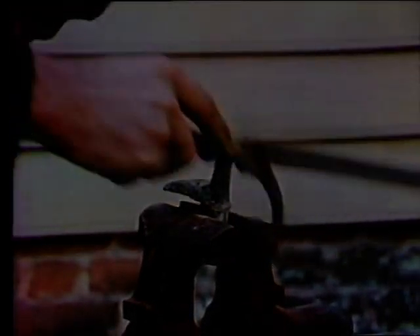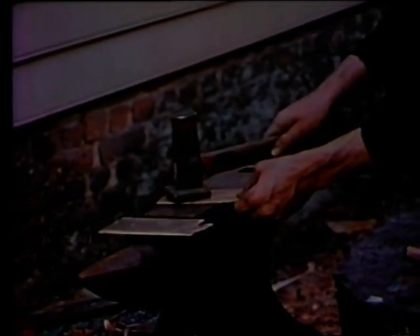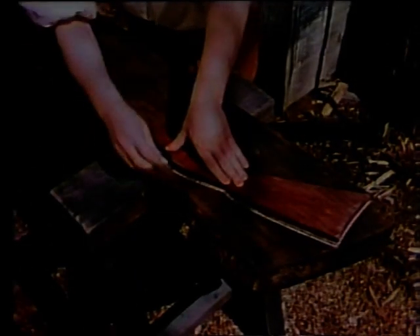Sheet brass is first cast into a flat ingot, then hammered on the anvil with the flatter. The hammering makes the piece much tougher and of denser quality throughout. The brass hardens from hammering, so it is heated red hot and quenched in water to anneal it, and then hammered and annealed several more times.